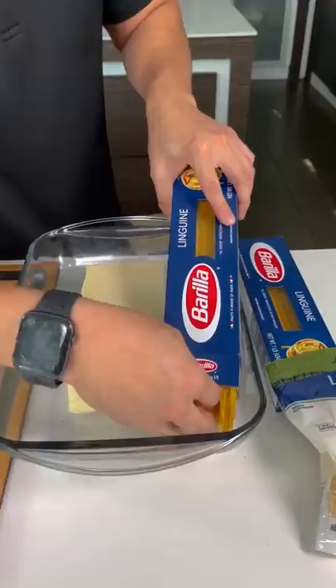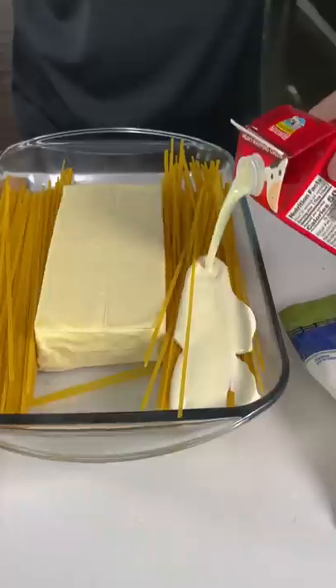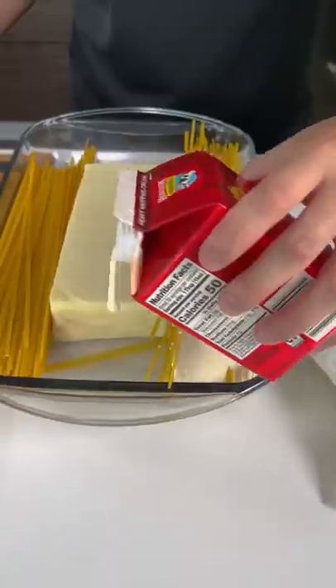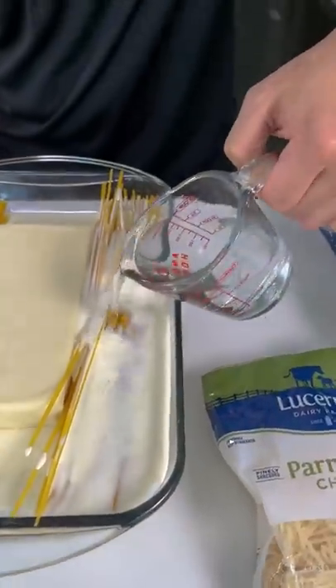We're gonna put the mozzarella cheese down in the center. You just pour it right in there. Perfect. But when it's cooking in the oven, it'll... all of the noodles. Same on this side, guys. So you wanna do half a pint on each side. This will help cook the noodles.